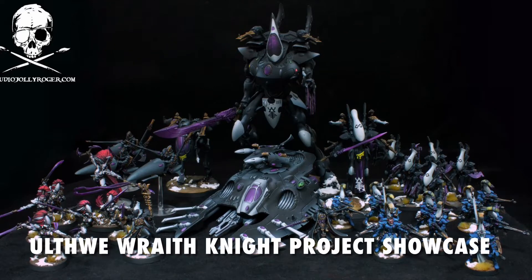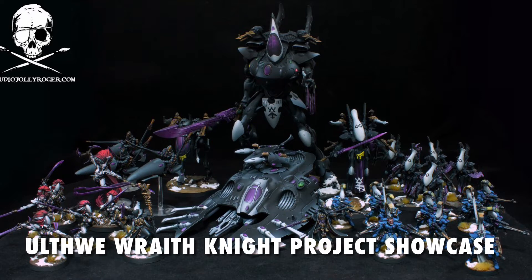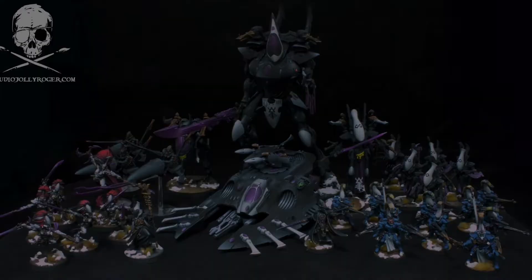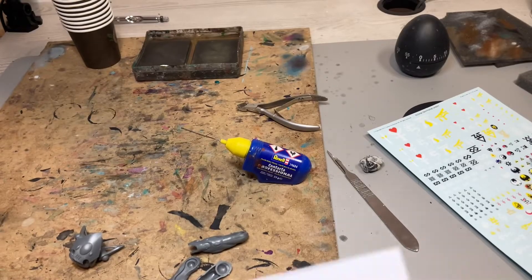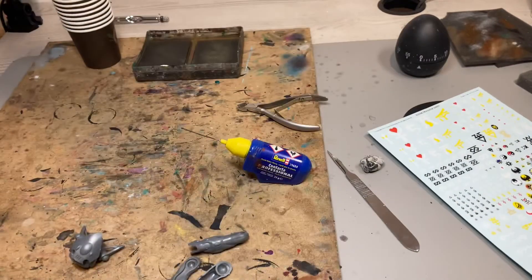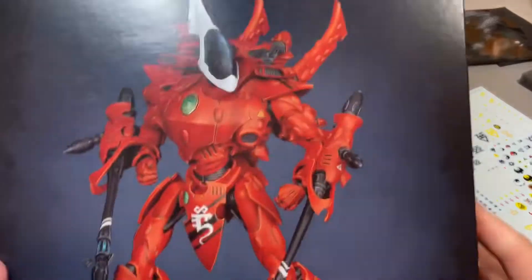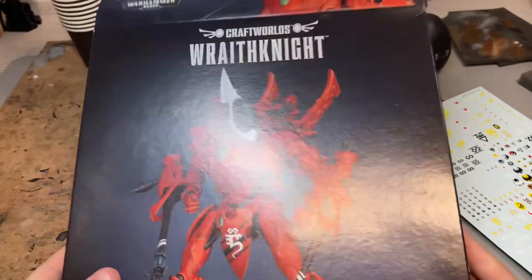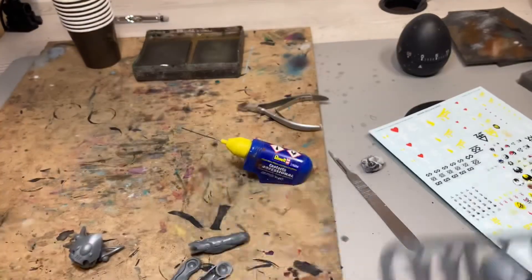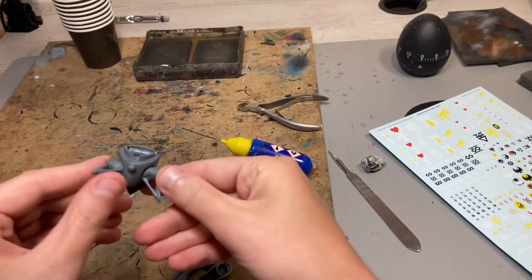Hello guys, this is StudioJolyRoger.com and this is another project showcase — this time with a little bit more detail in progress. I want to show you a quick project showcase of the Eldar Wraithknight. It's not a full tutorial, so I won't be showing the whole process, but I want to show you how each step looks.